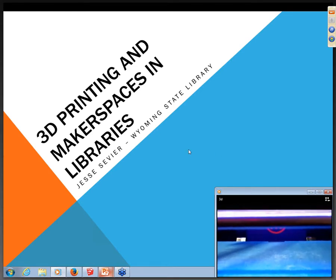Good morning, thank you for attending. This is 3D Printing and Makerspaces in Libraries. I'm Jesse Sevier, Marketing and Multimedia Specialist at the Wyoming State Library. We were fortunate enough to get a 3D printer sometime this summer, about three months ago, and I wanted to let everybody know about it.